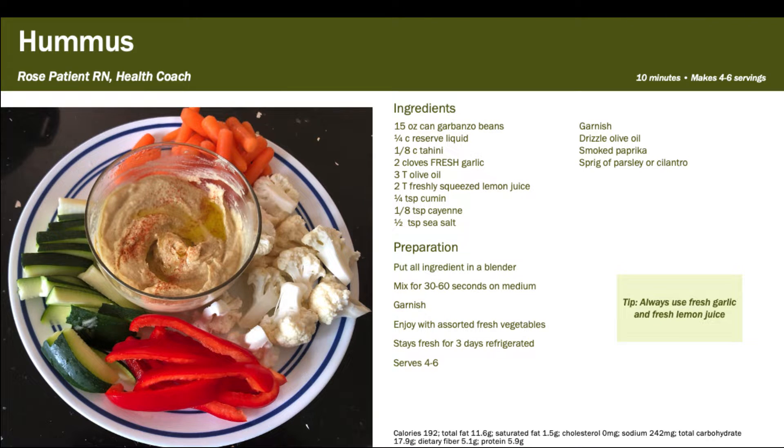Hi, it's Rose from Patient Therapies. We're going to make homemade hummus today. In a previous video I showed you how to crush fresh garlic, and that is one of the essential ingredients in homemade hummus. Once you learn how to make it, you're going to be hard-pressed to spend three or four dollars for a tiny tub of it at the store. What you need for hummus is chickpeas, olive oil, garlic, tahini, and a few spices.